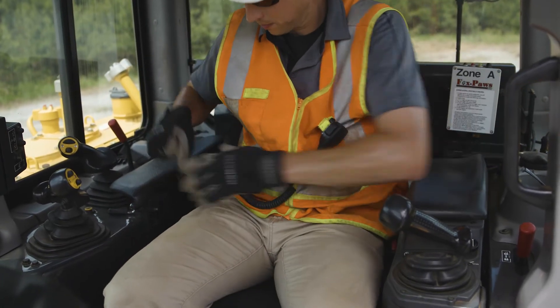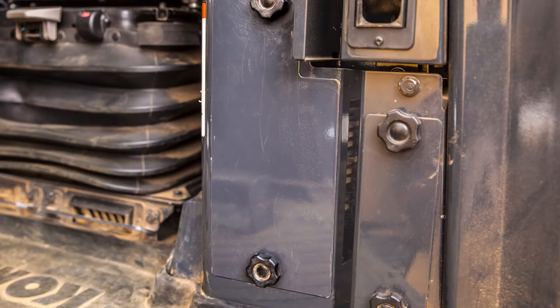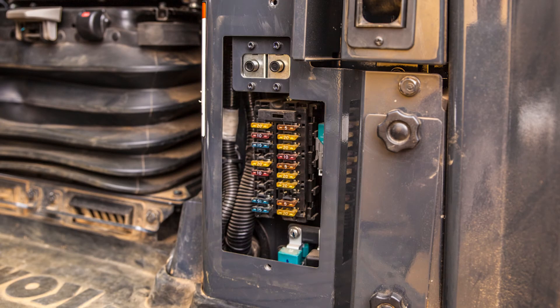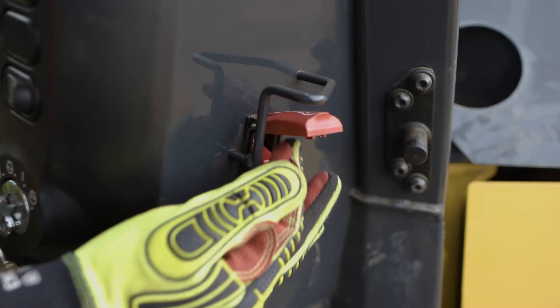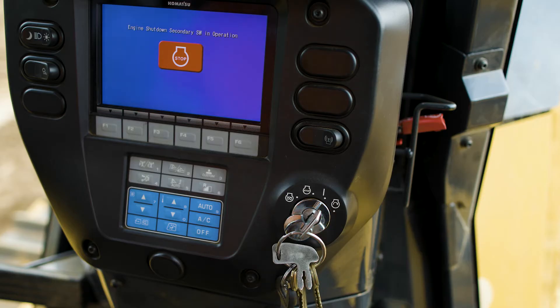Let's get in the cab. Now that we are in the cab, the first thing we want to do is fasten the seat belt. From inside the cab, we can see the fuse panel, located to the left of the operator's seat. There is also easy access to the emergency shutdown switch, which is located to the right of the machine monitor.